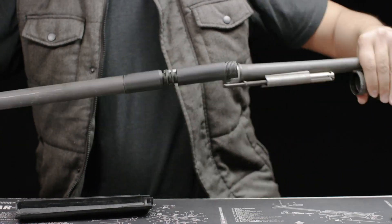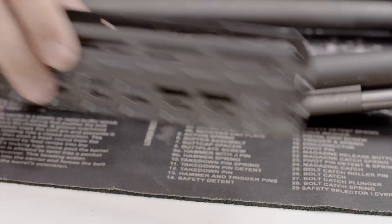Next, remove the magazine cap. Pull the barrel assembly out and remove the old handguard.